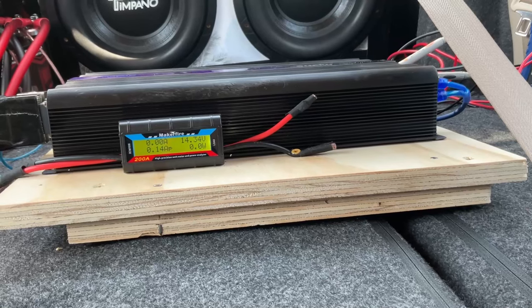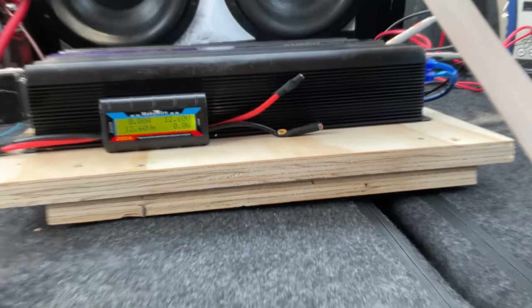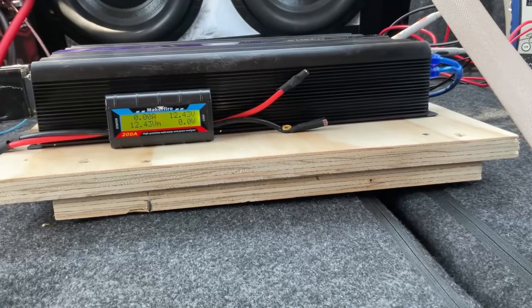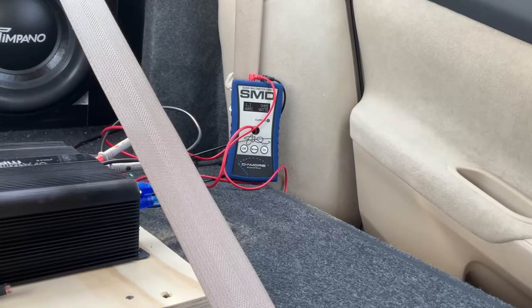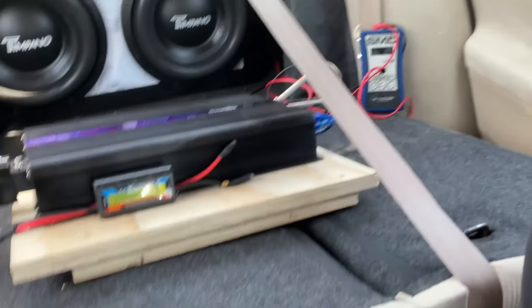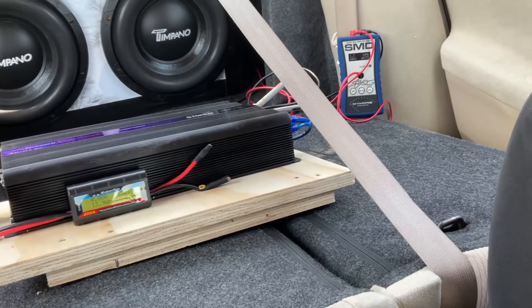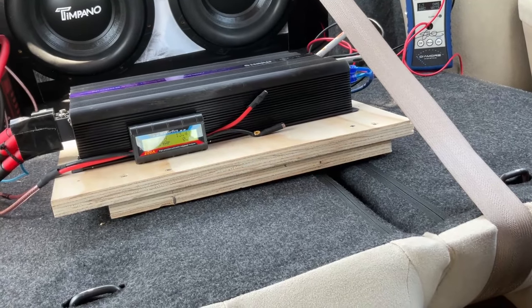At 40 hertz with the Big Jeff Audio batteries, voltage dropped to 12.47 volts, impedance rose to 1.3 ohms, and the Dyno showed 6,002 watts. This thing is pulling more watts than the other setup. Let's test at 45 hertz and then compare all the numbers.